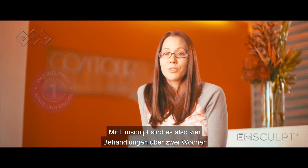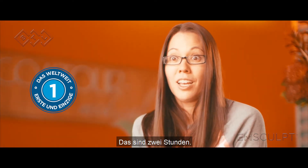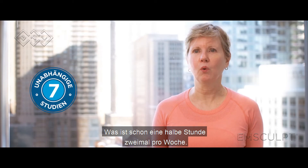With the Emsculpt, it's four treatments over two weeks, 30 minutes a time. I go, which is two hours. What's a half an hour? Twice a week.